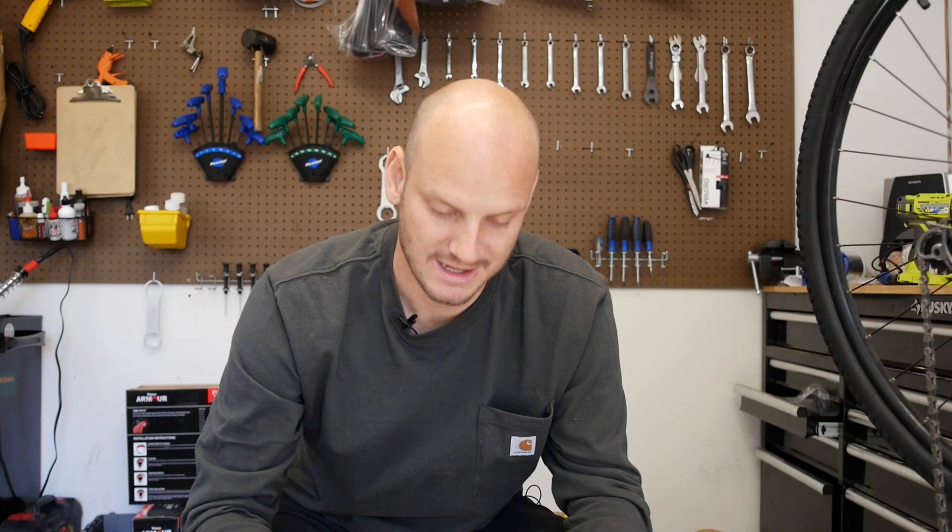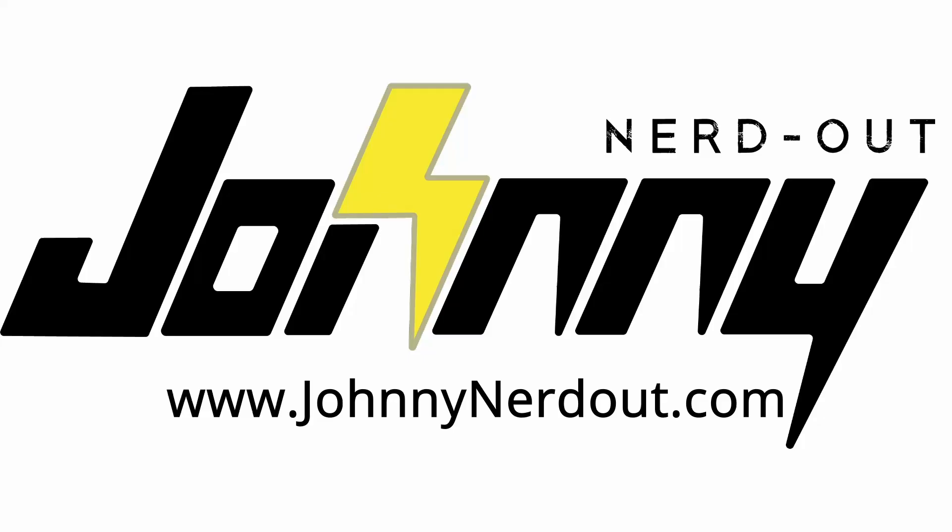Buying a cyclone is kind of like being in an abusive relationship. It's got crazy highs and crazy lows. Hey guys, JohnnyNerdOut here.